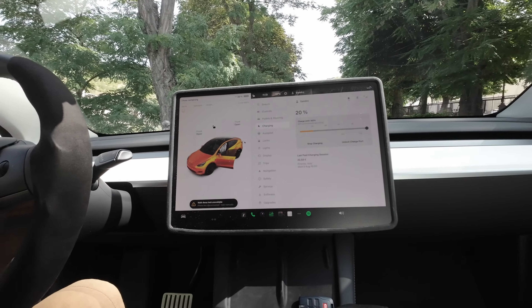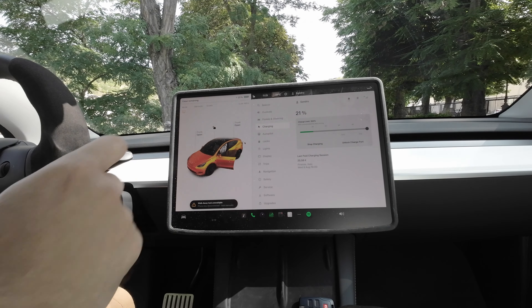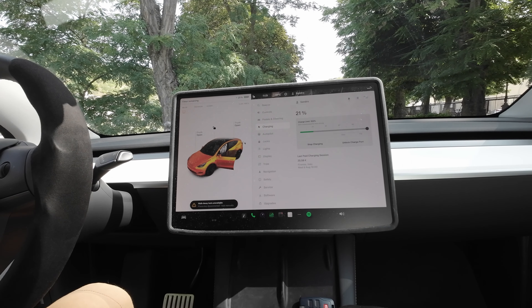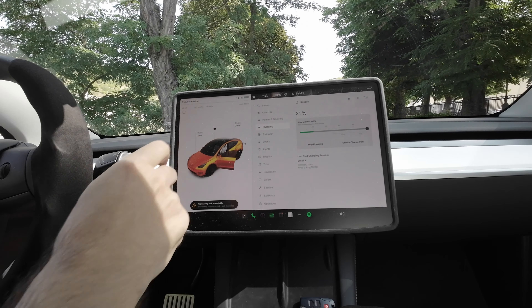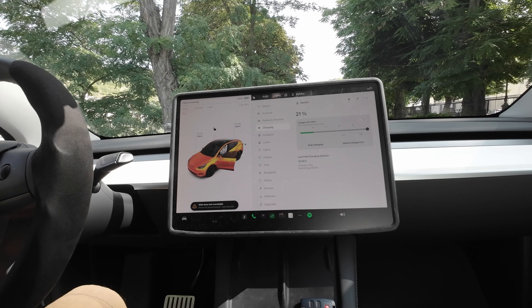I'm at 20% and I'm going to charge to 100%. It's charging at 99-98 kilowatts right now and will take about an hour.